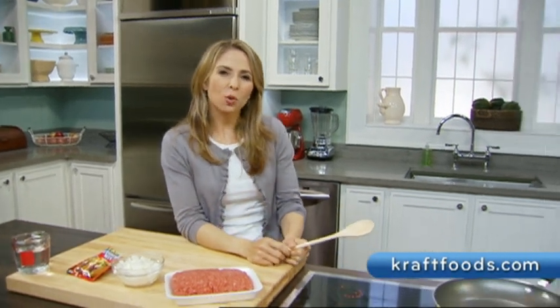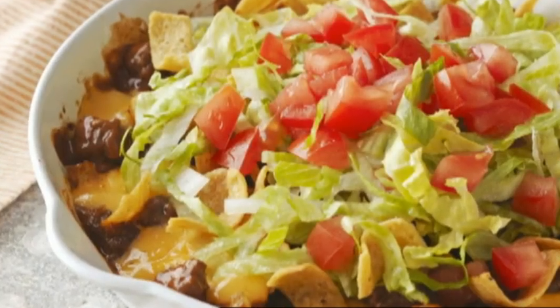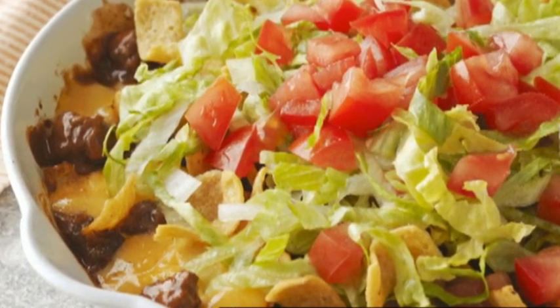Hi, I'm Julie with the Kraft Kitchens. You know, we're all familiar with walking tacos found at state fairs across the country. Well, this is Kraft's easy skillet version. It's the cheesy beef corn chip skillet, and it's made delicious with Velveeta.